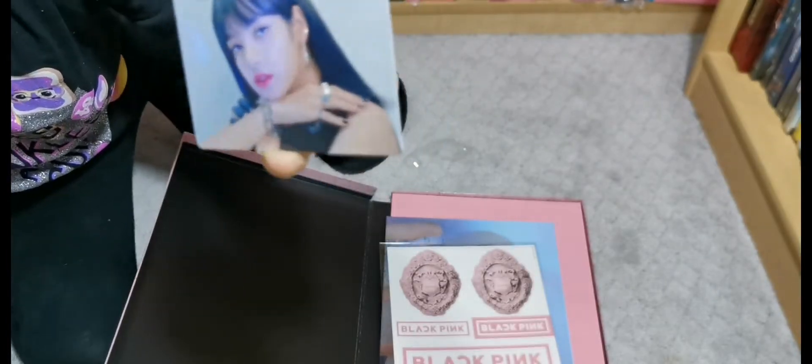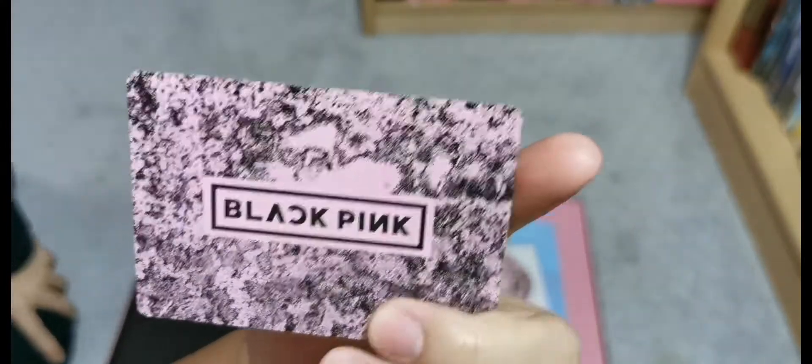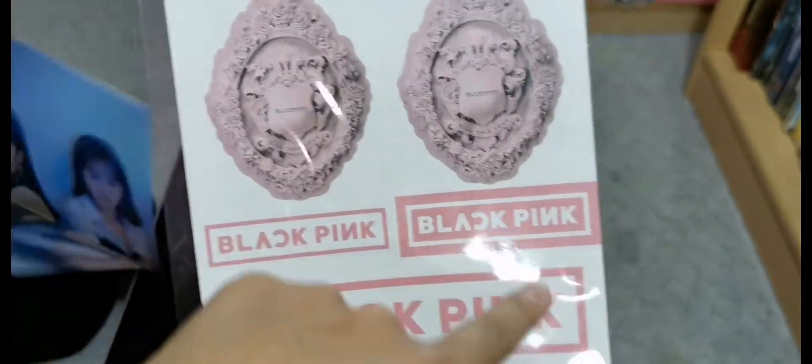And then the photo card. Oh my goodness, you were always lucky with these. And then on the back it says BLACKPINK. Oh, this is a nice card. Stickers! Here, put them here so we can see. Here are the stickers. Oh, the stickers are bigger. BLACKPINK, BLACKPINK.